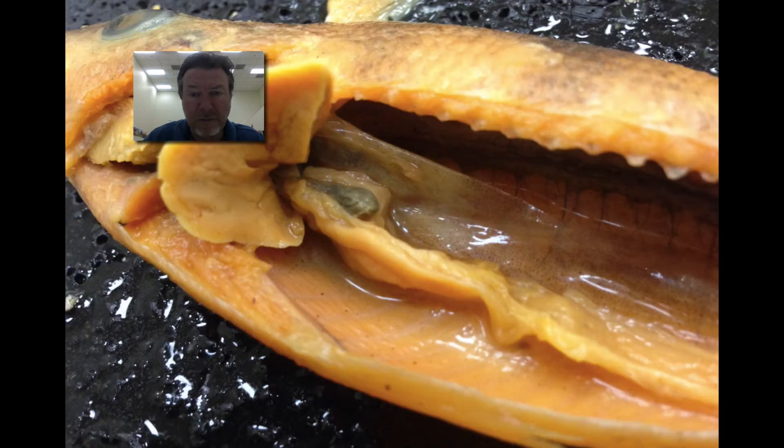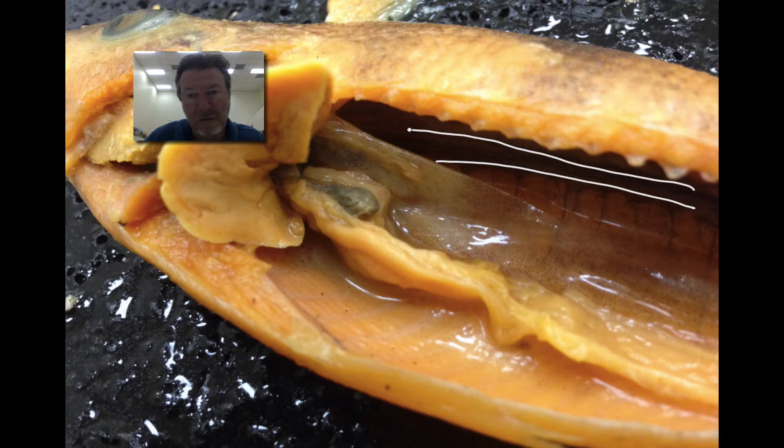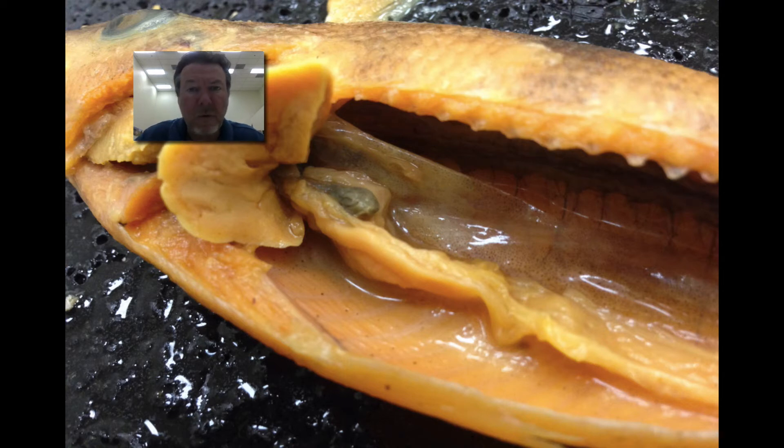And then finally, what is this organ back here, this black band that's between those two marks? What organ is that and what does it do? Hopefully you've written down your answers. Let's take a look and see how you did.